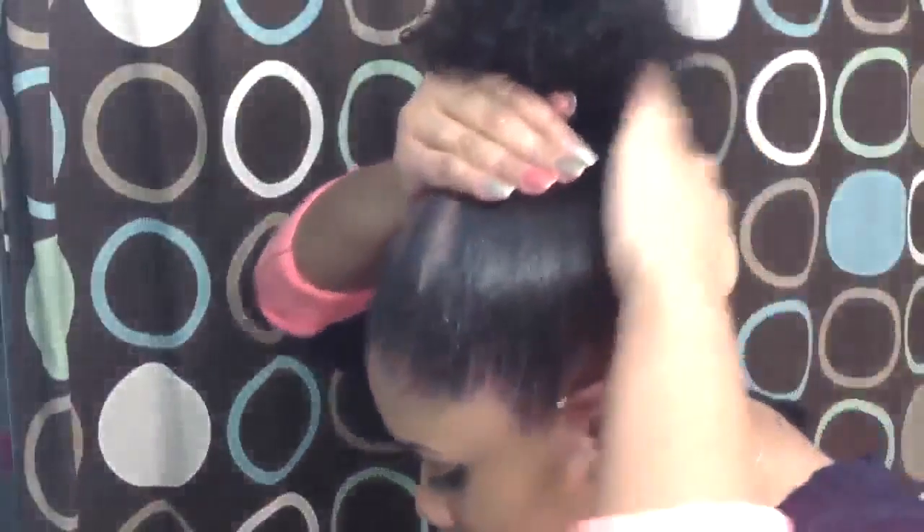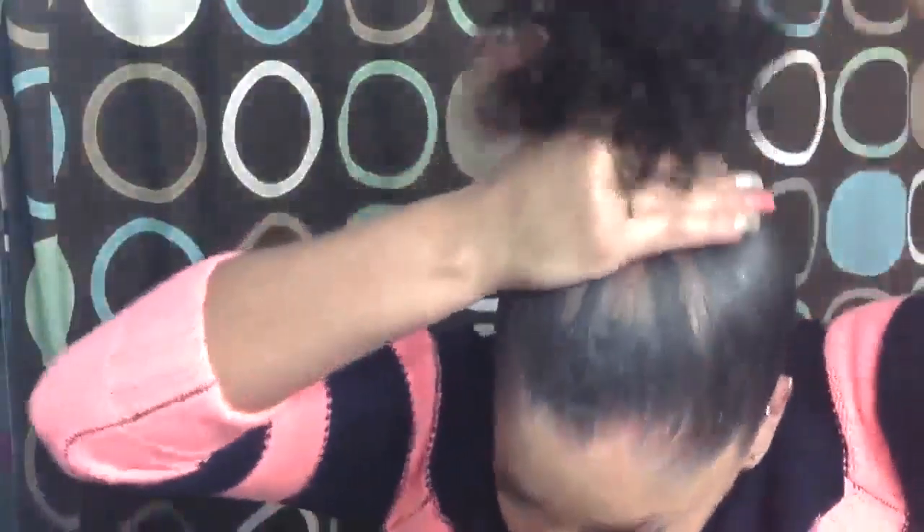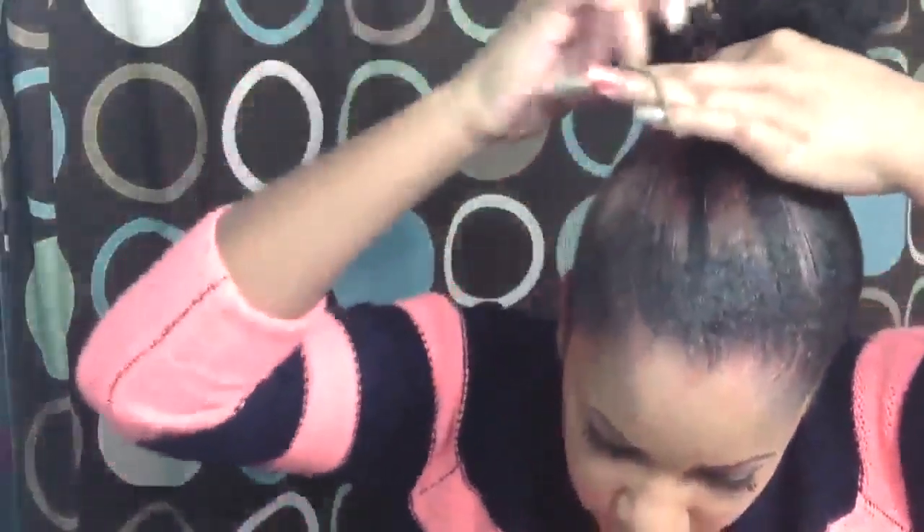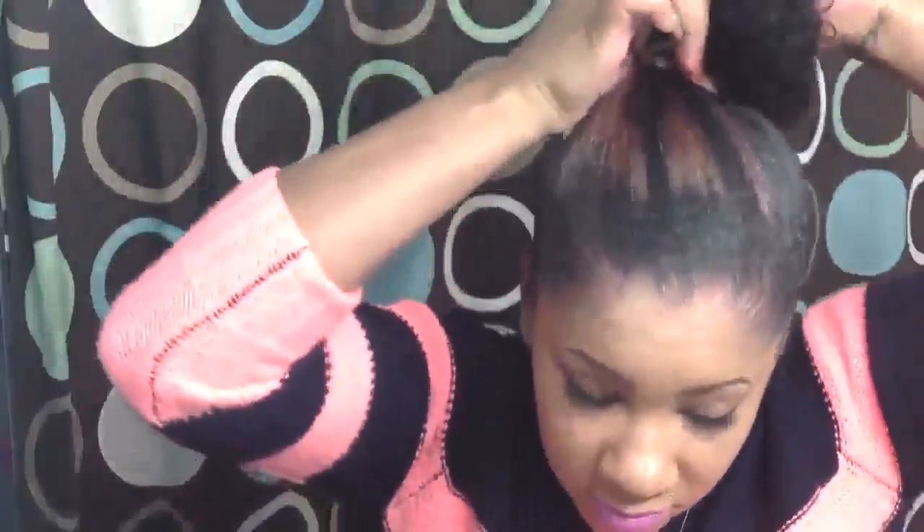Smooth it up with your hands, then put your elastic band around the top of your ponytail. With the ends you can just wrap it into a bun or you can twist it down.